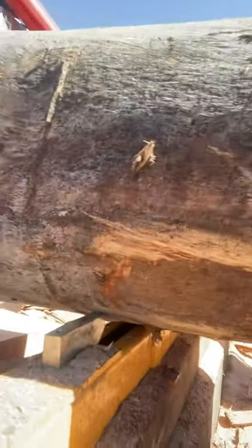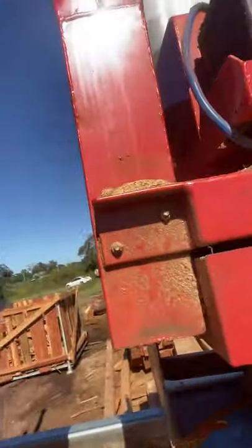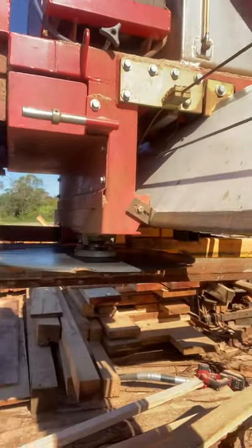The log dogs clamp the log in place, and you can also move the log around. I've found that setting up and loading a log takes probably 20% of the time that it would have before, because of these awesome log dogs.